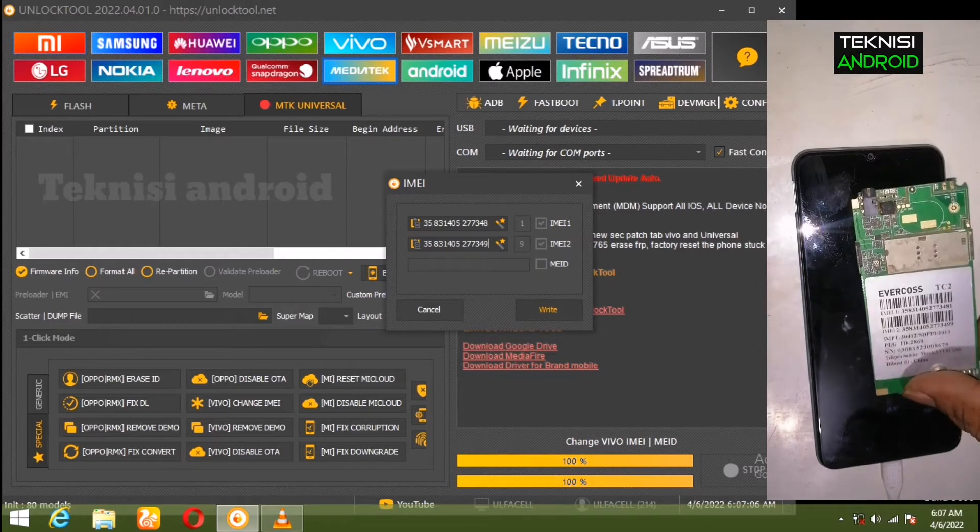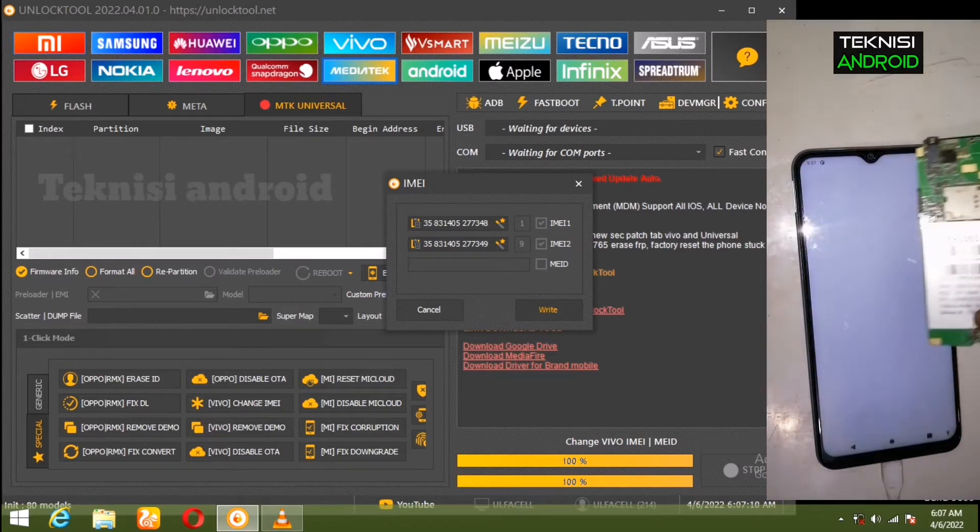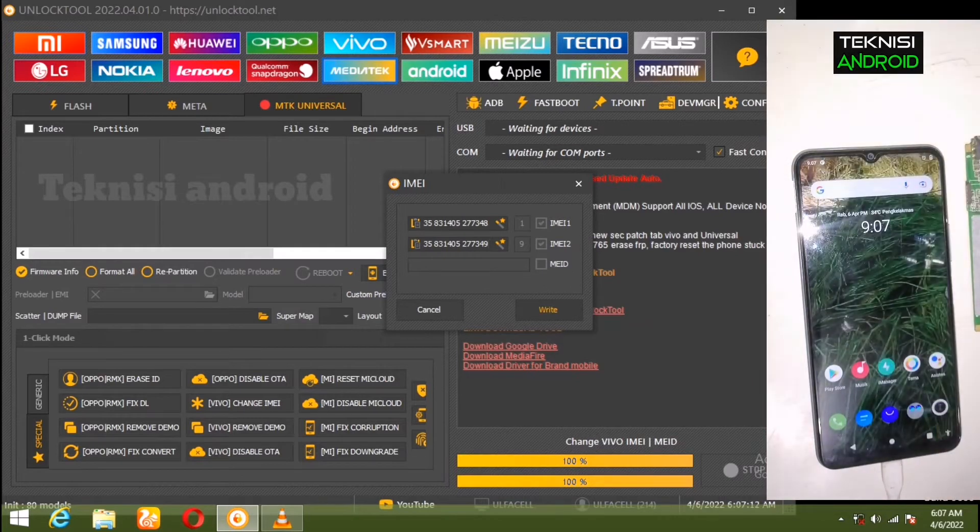Di sini IMEI-nya sudah kita masukkan dan sekarang kita akan matikan handphone-nya.